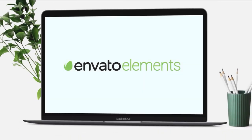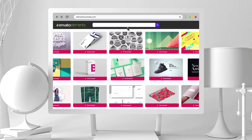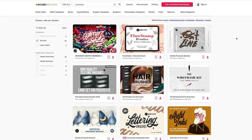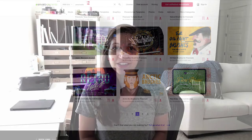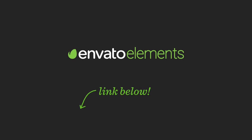This week's tutorial is brought to you by Envato Elements, which is kind of like the Netflix of graphic design. They have tens of thousands of resources available to artists including stock photos, presentation templates, audio tracks, logos, fonts, and my favorite — Procreate brushes. They've generously offered every Tuesday subscribers a 70% off coupon, which makes it less than $10 a month to try out. It's limited time though, so tap on the link in the video description to grab your coupon and let's go download our brushes.